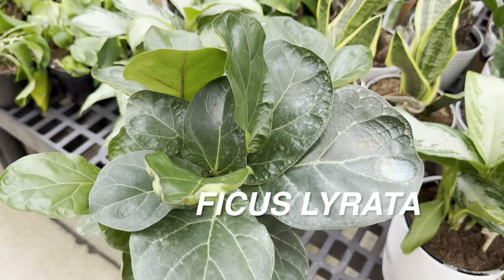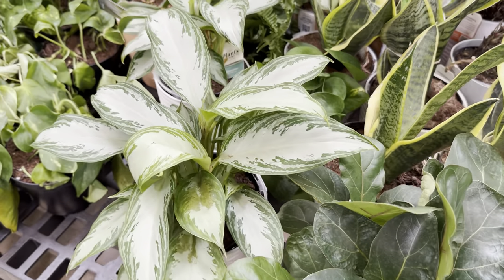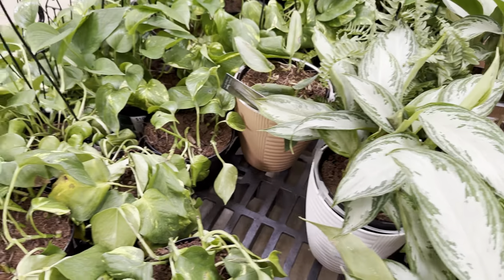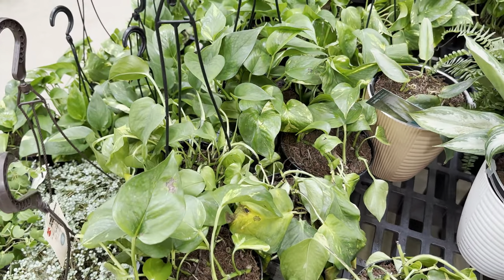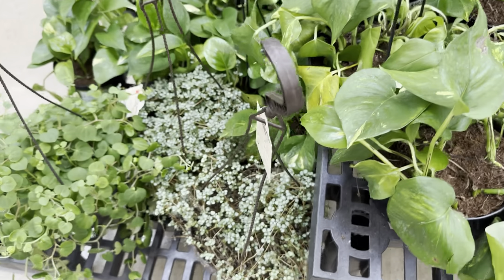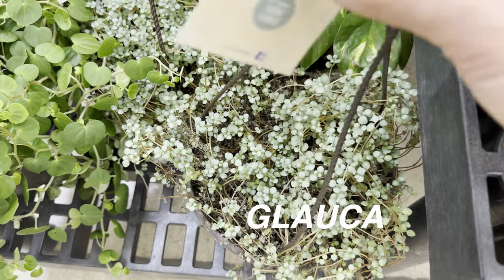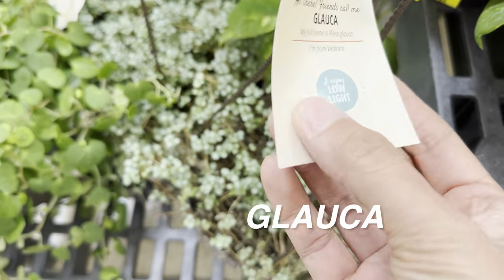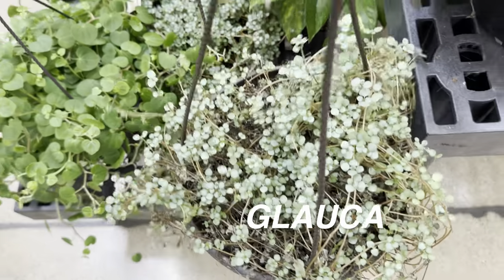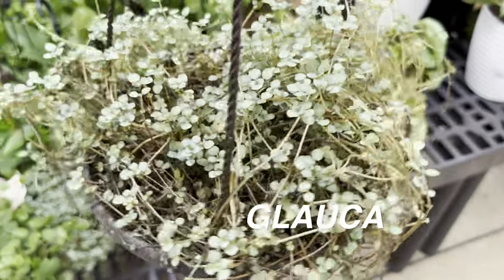The Fiddle Leaf Fig requires a little bit higher lighting conditions, and when you place this plant you want to keep it in a consistent spot because if you move it around it starts to drop its leaves. We also have some more beautiful Silver Bay Aglaonema, Golden Pothos Hanging Baskets for $10.97, and a Glauca hanging basket — I love the silvery foliage of this plant; it looks trailing and very delicate.